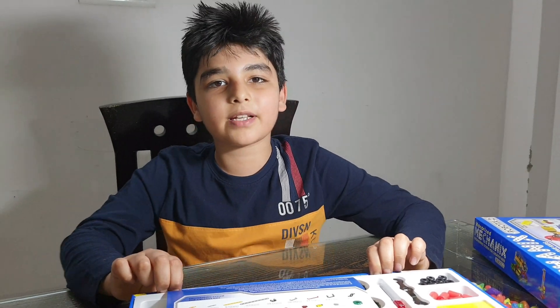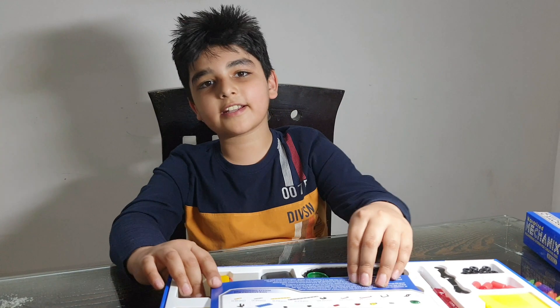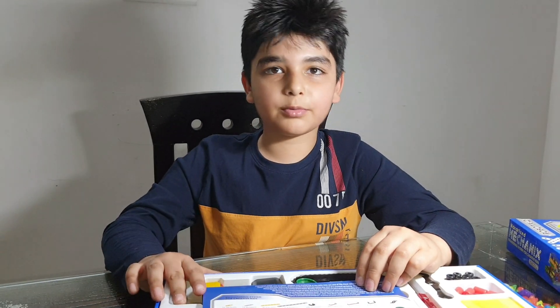Thank you guys for watching my video. Subscribe and like for more videos and press that bell icon button. Watch the next video on how to make all these models.